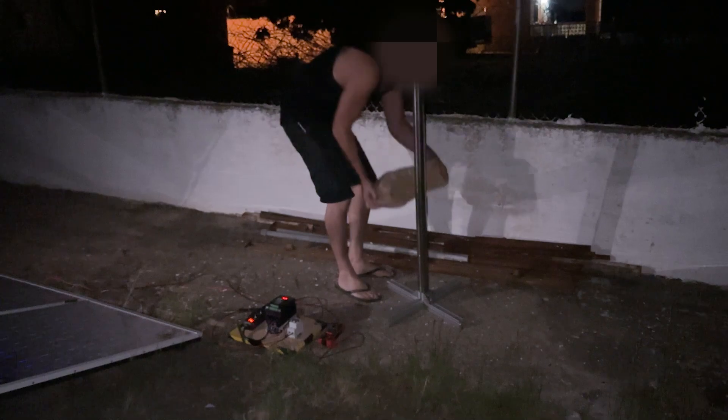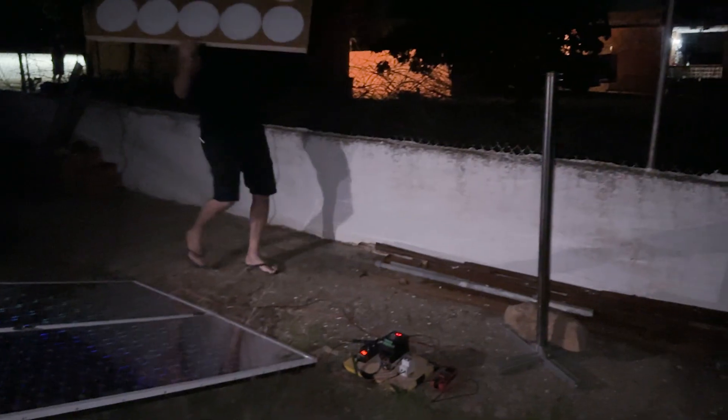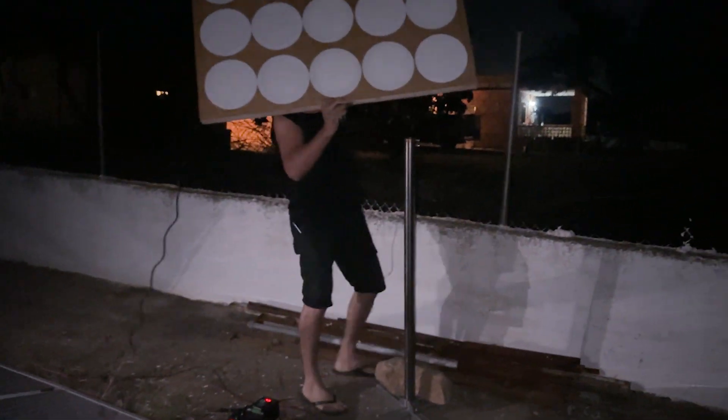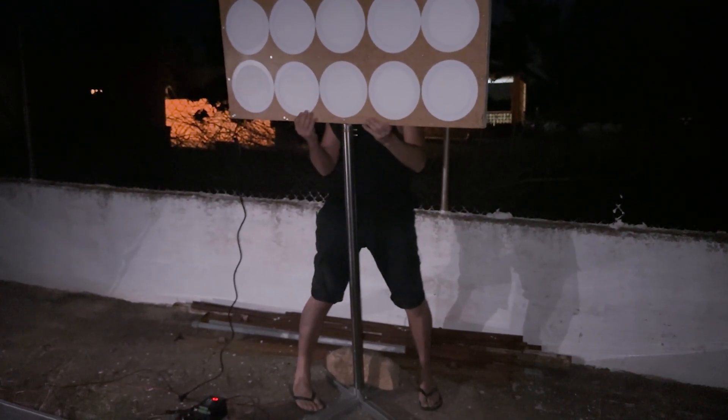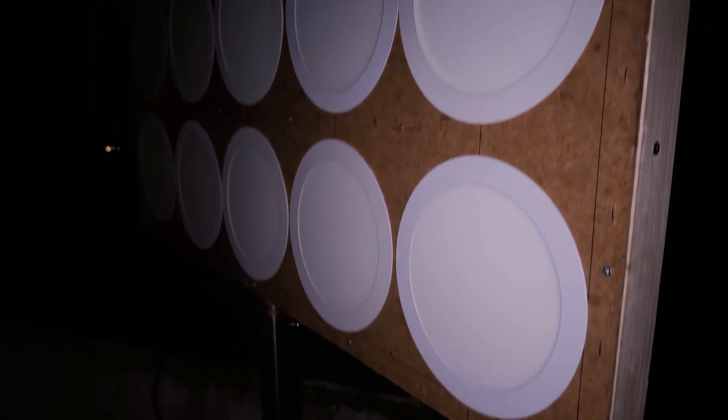We are going to connect this light panel that we have made in our workshop. It consists of 15 LED lamps of 18 watts each. We are going to connect the lights — will it work? Yes, it works! It looks like daytime.